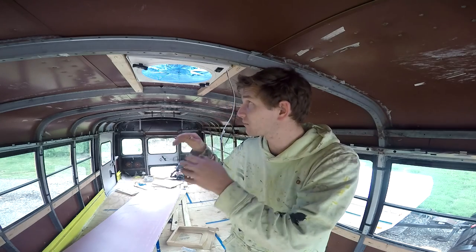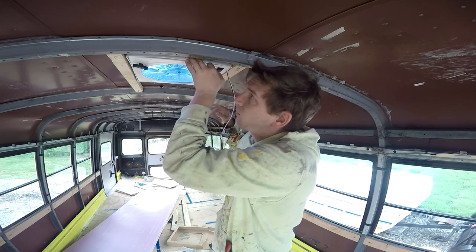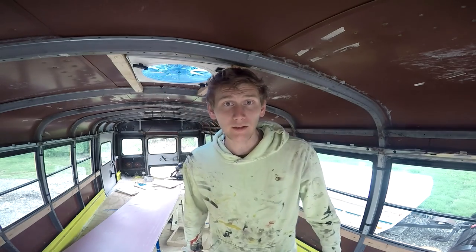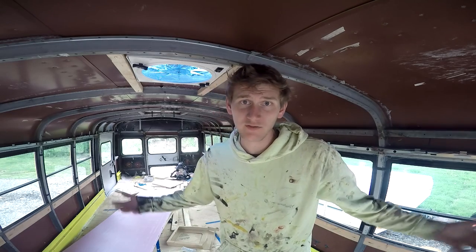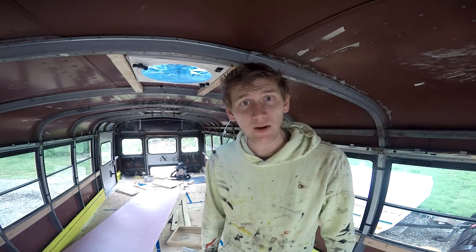I cut the hole. I put up the supports. I pushed it in. I got the caulk along the edges. No water's coming through — that I can guarantee. No water. It's fine, it's good, it's dandy, it's very pretty. And that's about that.